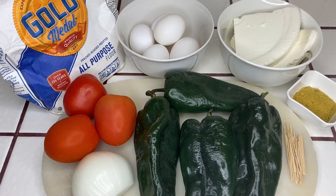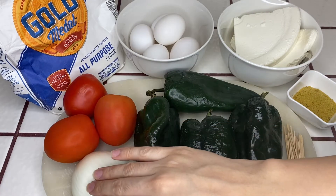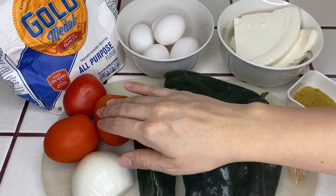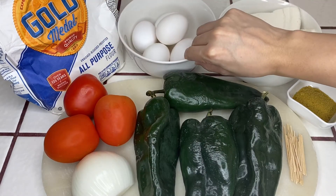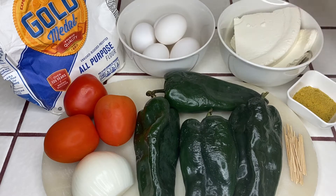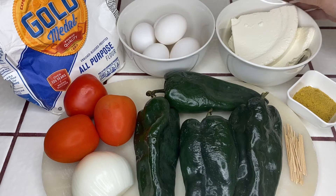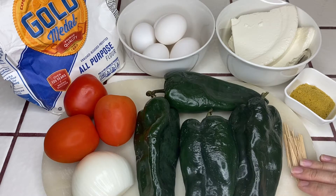Today I will only be using four chiles poblanos, but you can use as many as you like, half an onion, three roma tomatoes, all-purpose flour, four to six large eggs, a pound of queso fresco or fresh cheese, some chicken bouillon seasoning, and a few toothpicks.